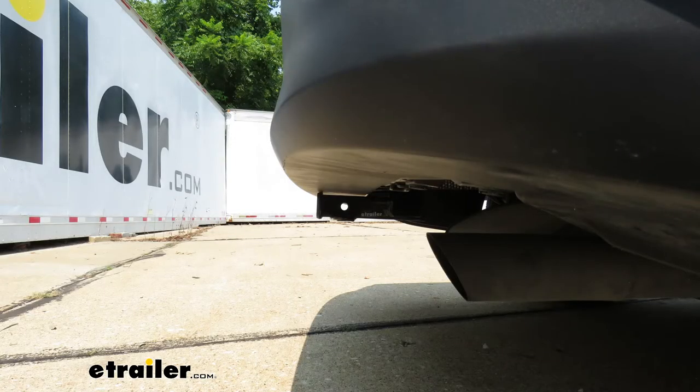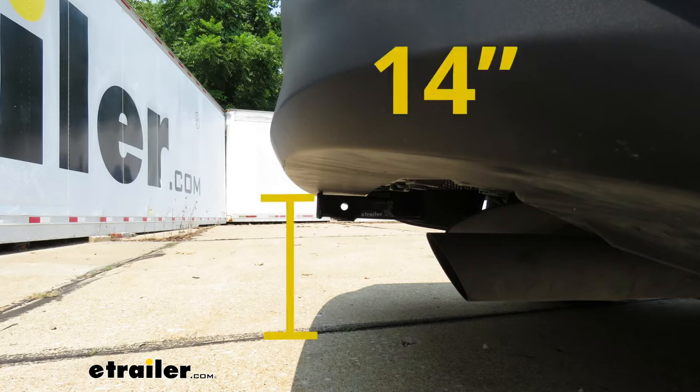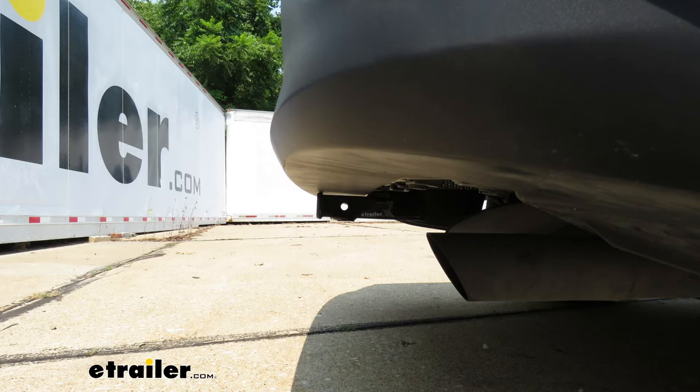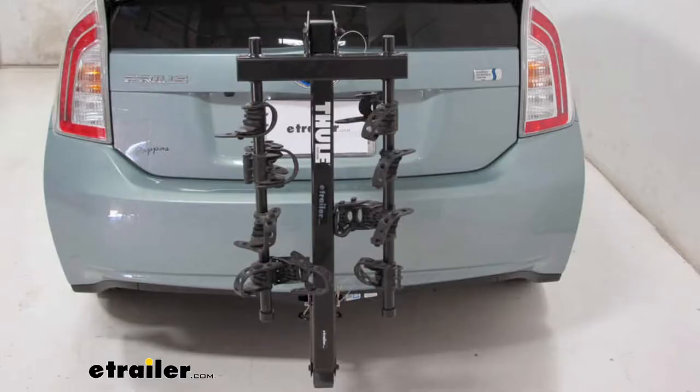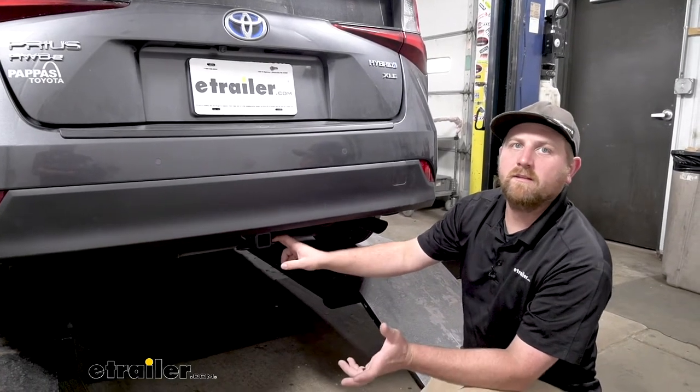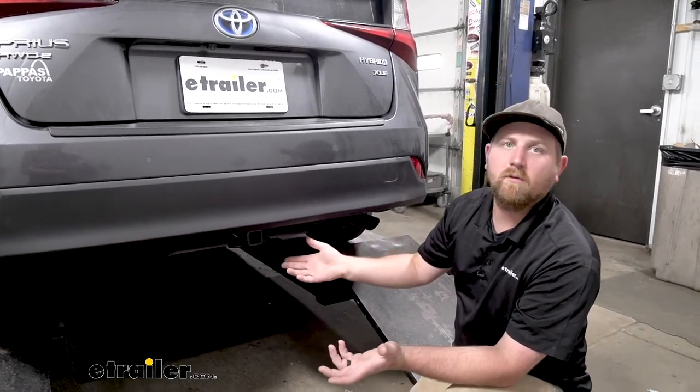Now I'm going to give you a couple of measurements you can use to help figure out which hitch mounted accessories to get. From the ground to the top inside edge of the receiver tube opening, that's going to be about 14 inches. And from the center of the hitch pin hole to the edge of our rear bumper, that's going to be about three inches. You can use that measurement to help figure out if any folding accessories you might have can be stored in that upright position without contacting the bumper.